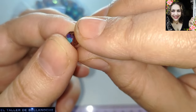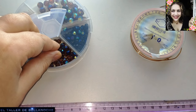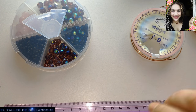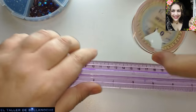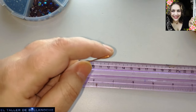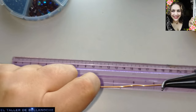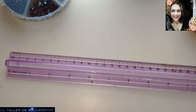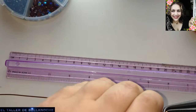Este diseño queda bien de las dos formas, pero si usáis de las planas os va a quedar un poco ladeado. Yo quiero que quede lo más redondeado posible. Vamos a ir cortando los tramos de alambre. Este rollo ya se acabó.